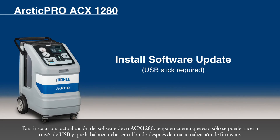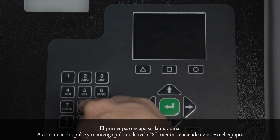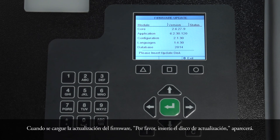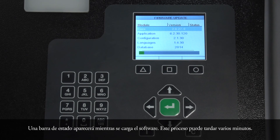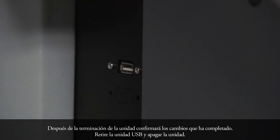To install a software update of your ACX-1280, please note that this can only be done via USB stick and that the scales must be recalibrated after a firmware update. The first step is to make sure the machine is powered off. Then press and hold the 8 key while turning the machine back on. When the display shows 'firmware update' in the lower left corner, release the key. When the firmware update screen loads, 'please insert update disk' will appear. Insert the USB drive into the USB port located on the left side of the machine. Press the triangle key to update the unit. A status bar will appear while the software loads; this process can take several minutes. After completion, the unit will confirm that the update has completed. Remove the USB drive and power the unit off.